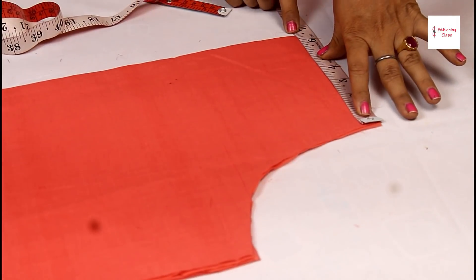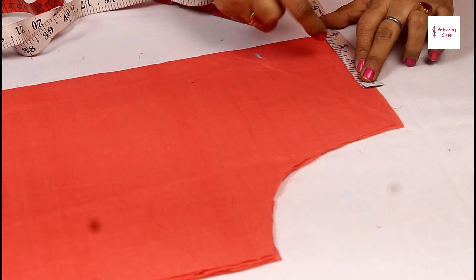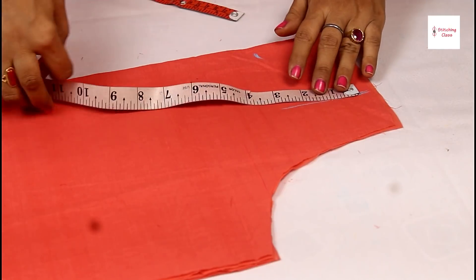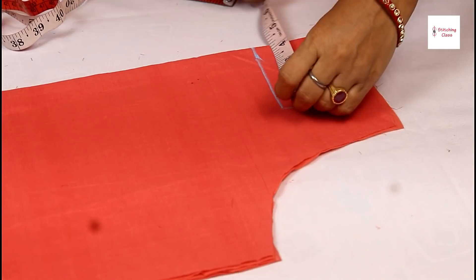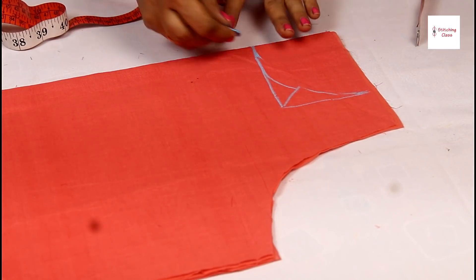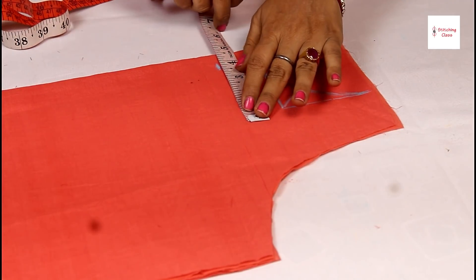This shoulder is 13 inches, and half of that is 6.5 inches. I have cut the neck from the shoulder — 4 inches down, then 3 inches, and another 3 inches. I have also cut 1.5 inches from the shoulder for the neck, and further 3 inches, putting it at 4 inches total.